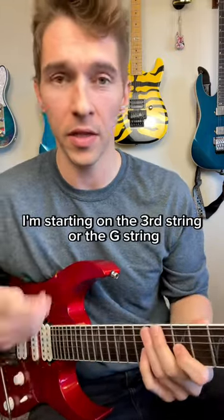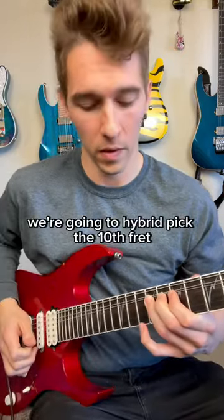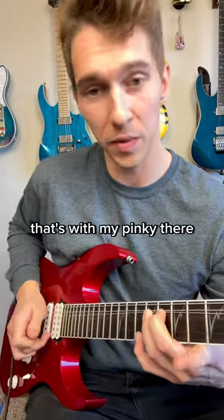I'm starting on the third string, or the G string, with my ring finger on the ninth fret and I bend it up a full step. From that point, we're going to hybrid pick the tenth fret on the high E string — that's with my pinky there.